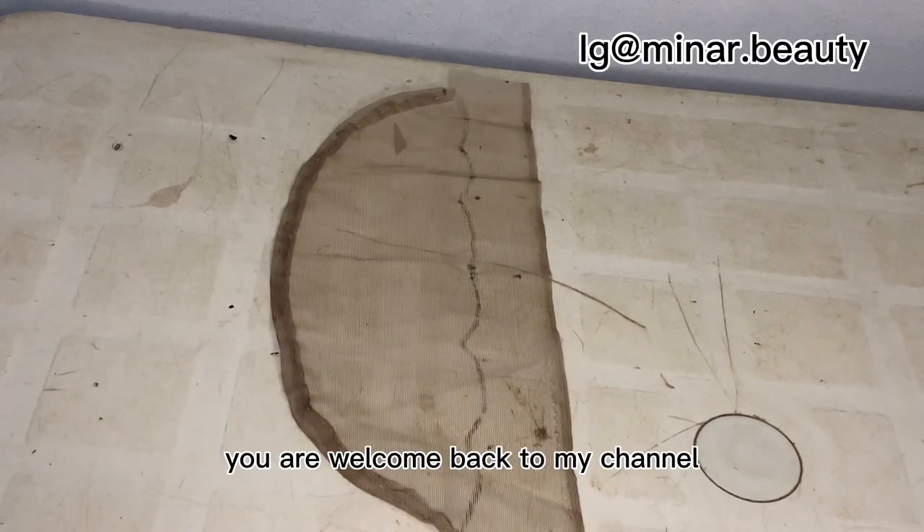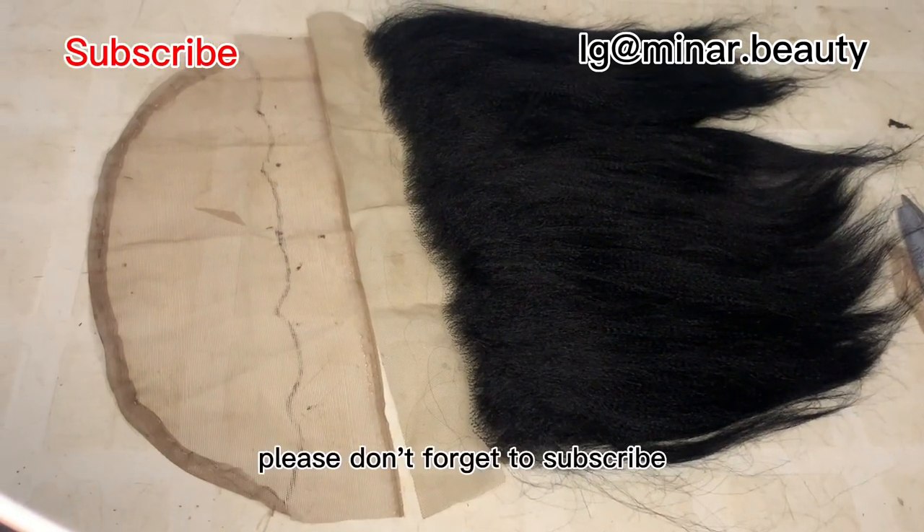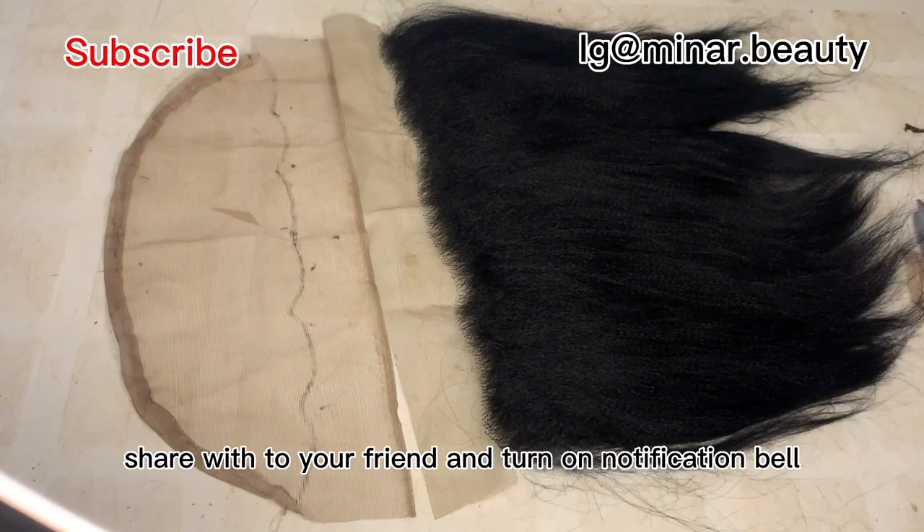Hello beautiful people, you are welcome back to my channel. If this is your first time here, you are welcome. Please don't forget to subscribe, like this video, share with your friends, and turn on the notification bell to get notified whenever I drop another video.